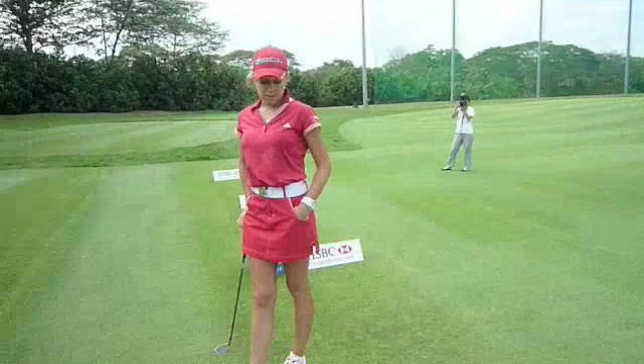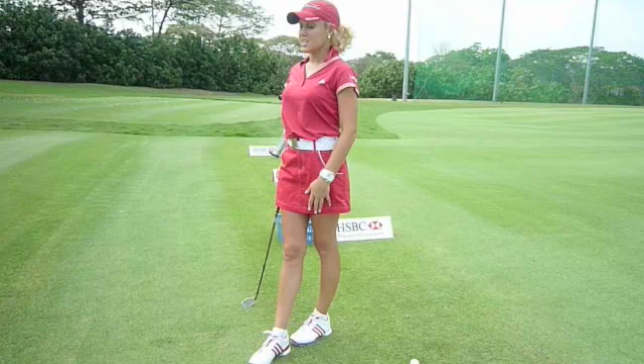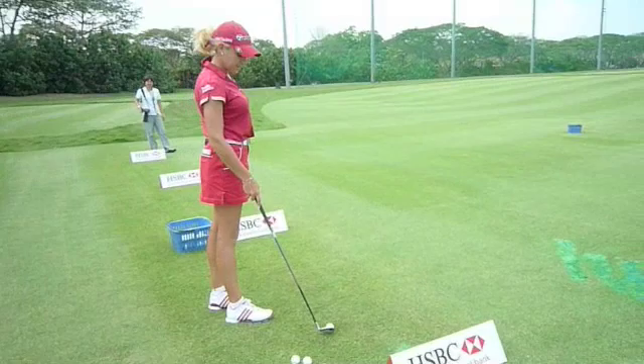Another thing I do when I'm practicing is keep a stick or a club down for alignment. I think it's really important — sometimes you get a good chip but your alignment is off, and it's very common to lose shots that way.